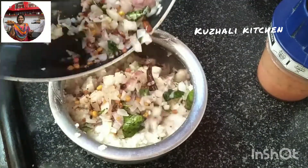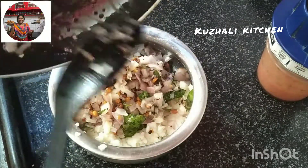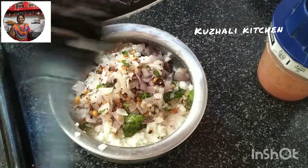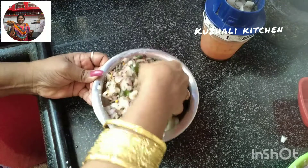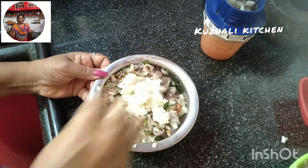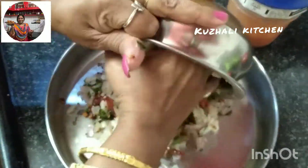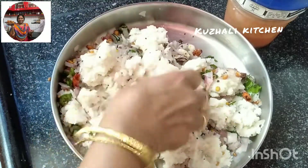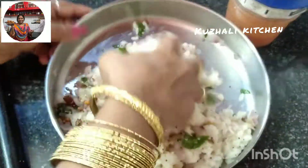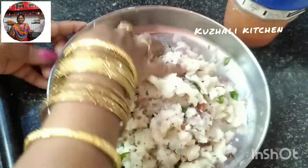It is a small pan, so I am going to add a little bit. I am going to mix it in a small pan. You can mix everything up. You can take a bowl and work with it.